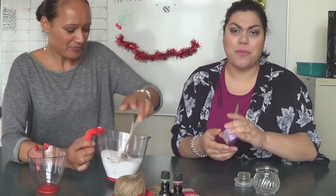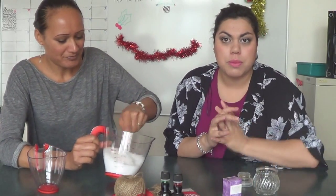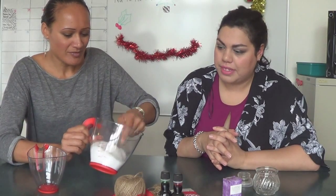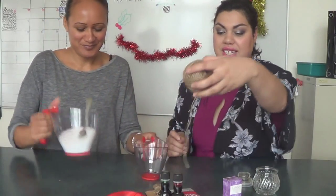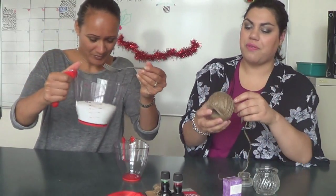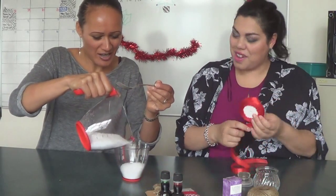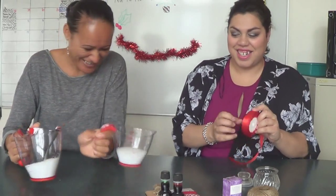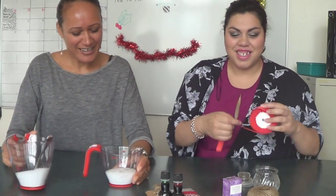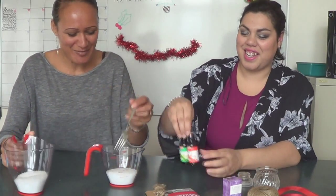Of course in the summertime you want to conserve water. Sometimes in Taranaki we have rain, sometimes we don't. Oh, you can smell it now — that smells beautiful! So the reason why I've got the second cup is we're going to half both of these. Kitty, if you would like to half this. Do you have a favourite Christmas carol? Jingle Bell Rock! And Rudolph the Red-Nosed Reindeer — gotta go for the classics!